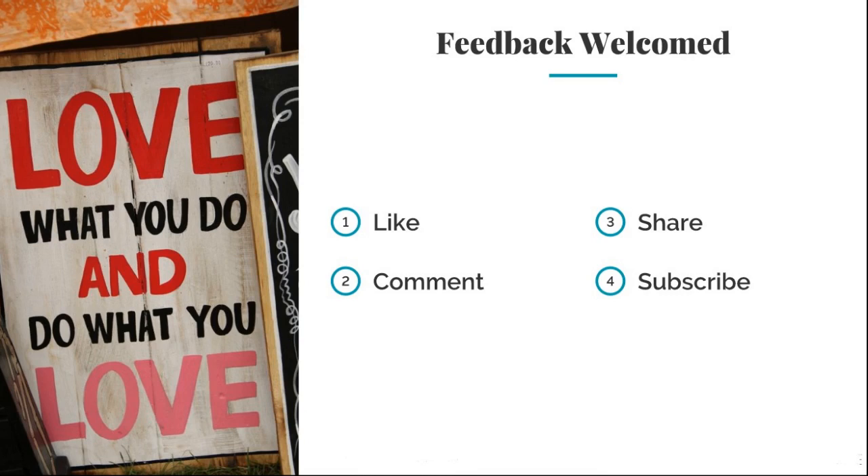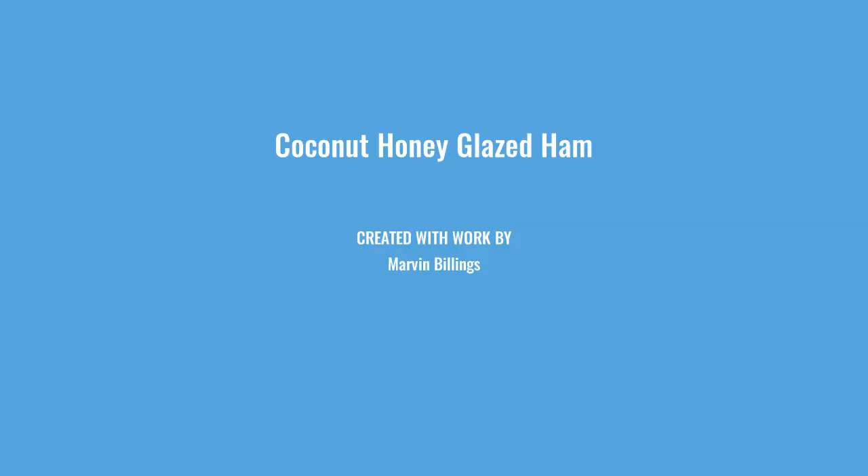Remember: love what you do and do what you love. If you like this video, remember to like, comment, share, and subscribe. Until next time!